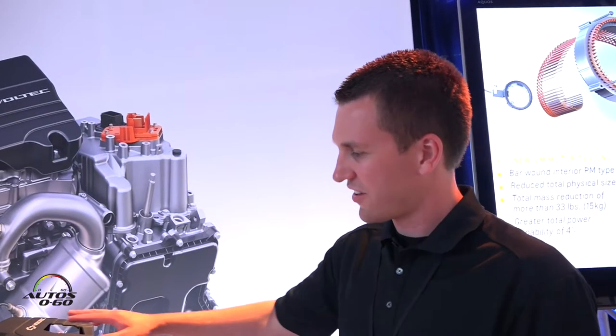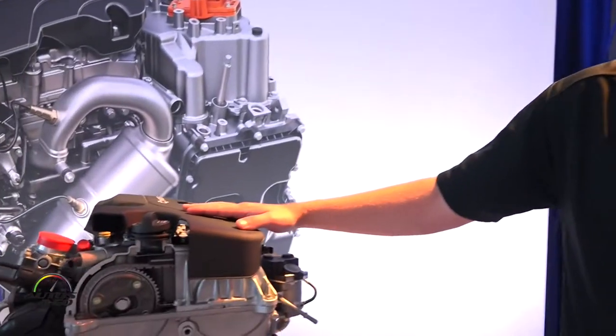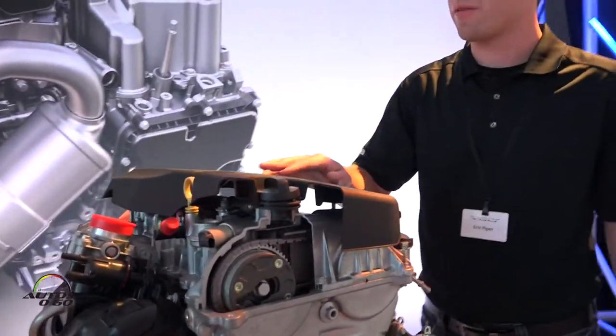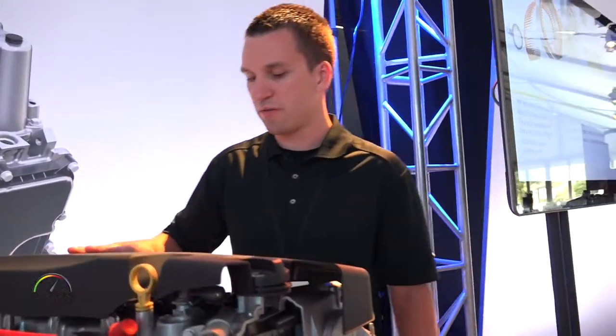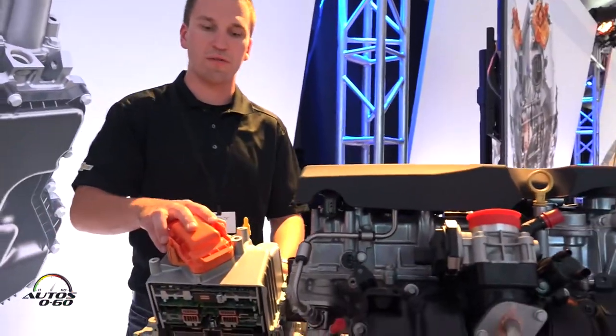Hi, I'm Eric Piper and this is the Volt Media Launch. Here we have the Gen 2 engine, which is a 1.5 liter engine with exhaust gas recirculation, and attached to it the Gen 2 drive unit.